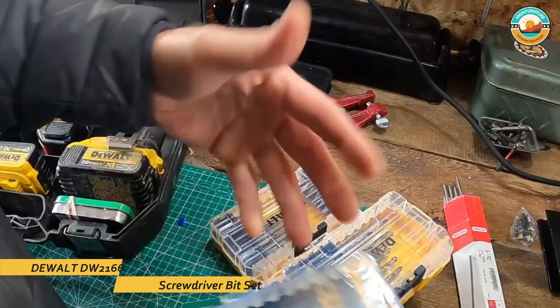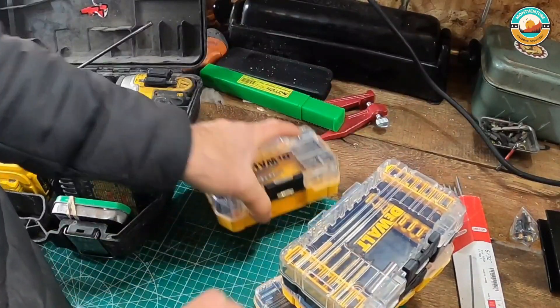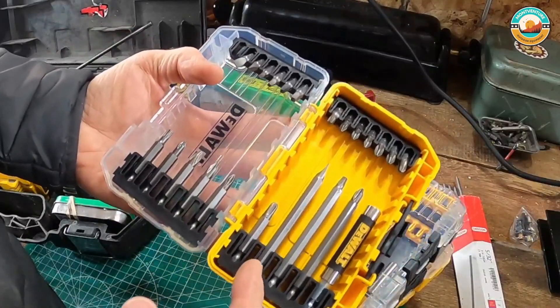The patented bit bar design of the bit driver set allows for easy bit removal, and the clear lid allows you to see inside at a glance.